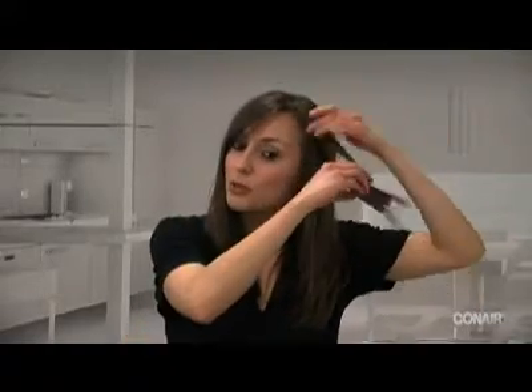I naturally have super straight hair as you can see now, so we're going to see what this product does. You're going to take the roller — this is the largest size — and it's very soft to the touch and it's not super hot, so don't worry, you won't burn yourself.